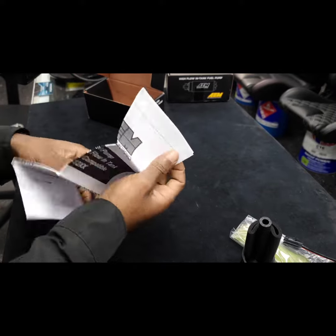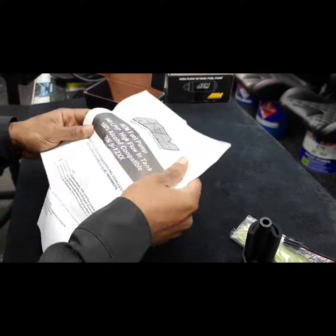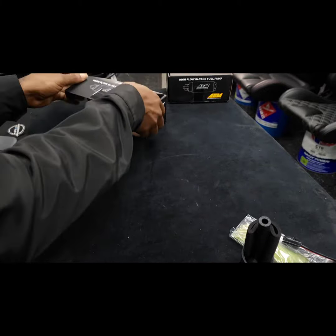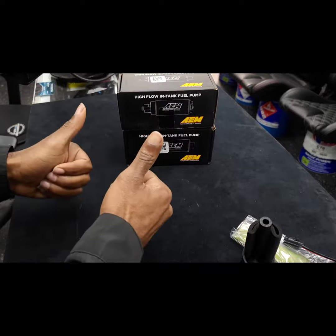You can still run regular gasoline on that fuel pump, but you do have the option to run other fuels as well. To find out more about these fuel pumps, check us out at www.speedzone-web.com.